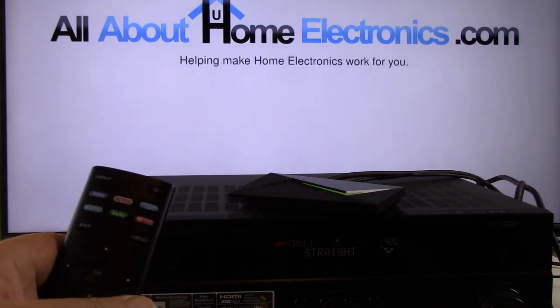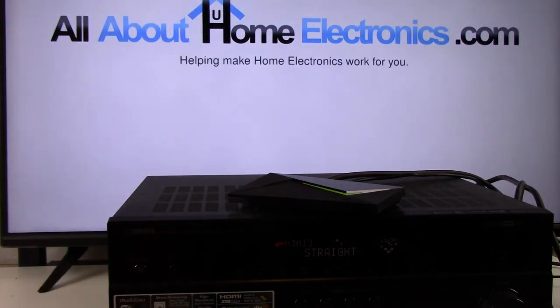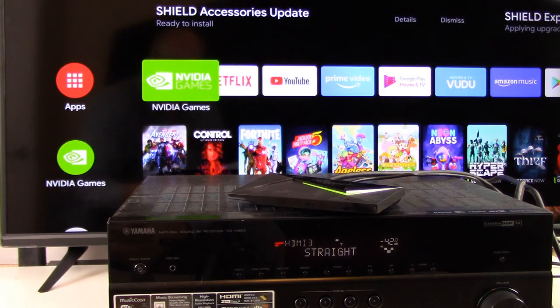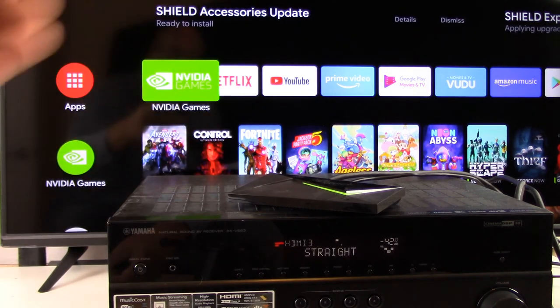Taking the remote control that came with the TV, we're going to locate a button labeled Input or Source and press it. What we want to do is toggle over to HDMI 1, because when we connected the AVR to the TV, we plugged into port number 1 on the back of the TV, and the Shield's picture shows up on the TV.